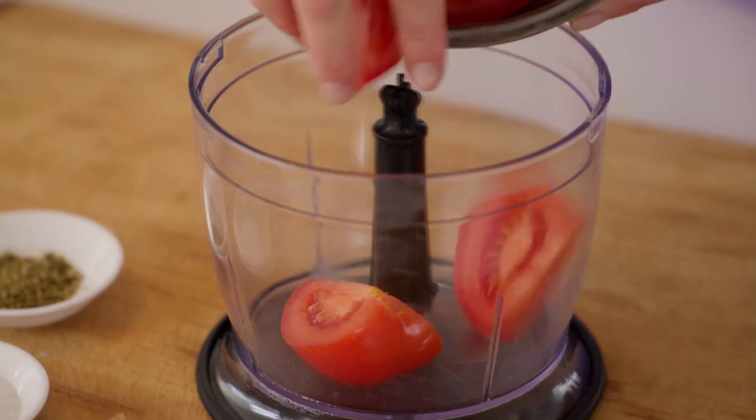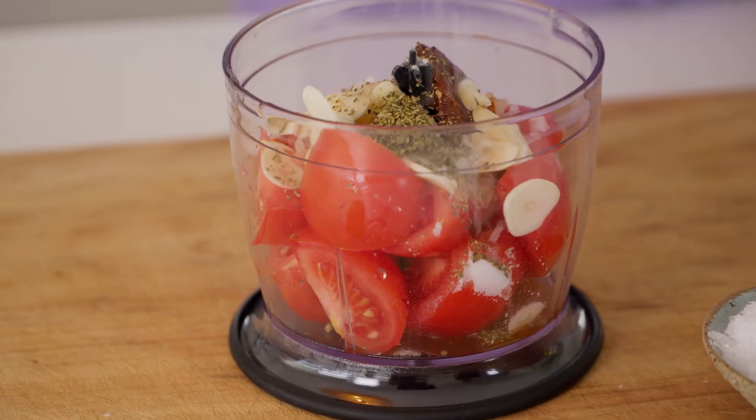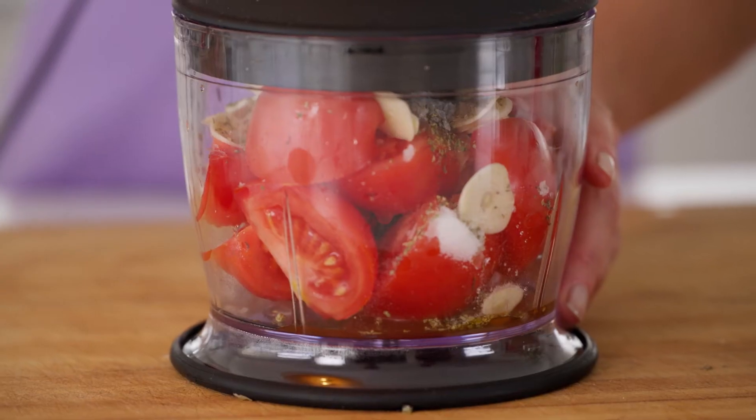While the pork's cooking, I'm going to make a tomato salsa. I'll add some tomatoes, some onion, chipotle in adobo sauce, loads of garlic. I love vinegar — we'll need some sugar and some oregano. Don't forget to season this. Now we'll just give this a quick blitz.